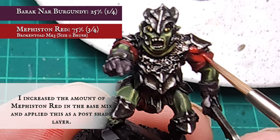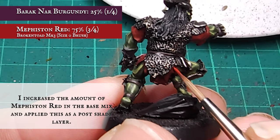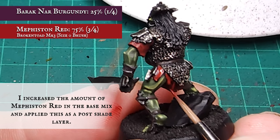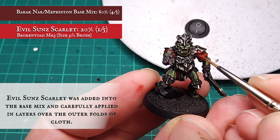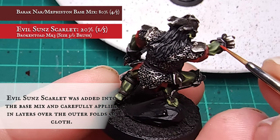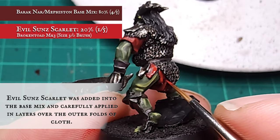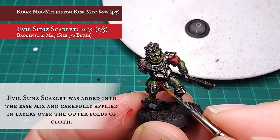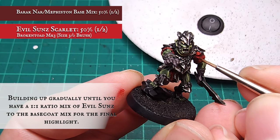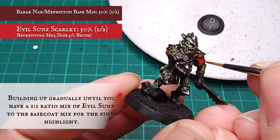Increase the amount of Mephiston Red in the base mix for the initial blocking layer, leaving the Carroburg showing in the recessed folds. I then added Evil Sunz Scarlet into the mix for the layer stage - as with the greens, Evil Sunz Scarlet is very bright so be careful not to overblow the tone by adding too much too quickly. Building up gradually to a highlight using pure Evil Sunz Scarlet, focusing on the upper folds of the sleeve and waist cloth to make them pop. These cloth areas aren't terribly extensive on the model so you don't need too many interim layers.